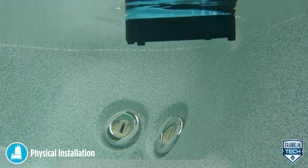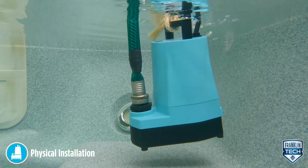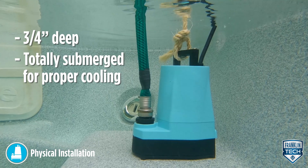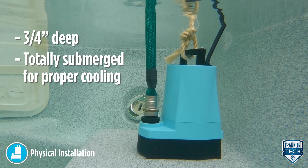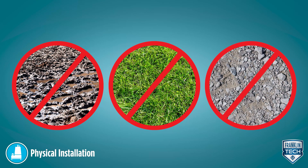Place the pump vertically on a solid surface in the water to be removed. The water should be at least 3/4 of an inch deep. The pump should be totally submerged for proper cooling when operated for extended periods. Never place the pump directly on clay, earth, or gravel surfaces to prevent damage and pump failure.